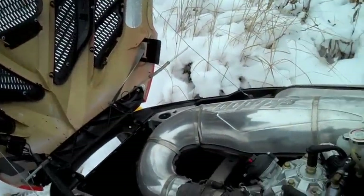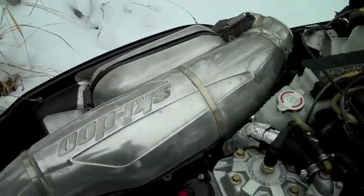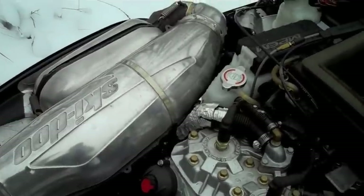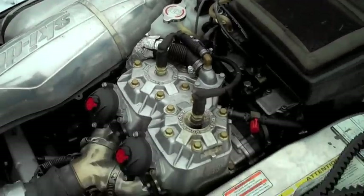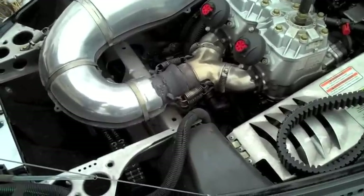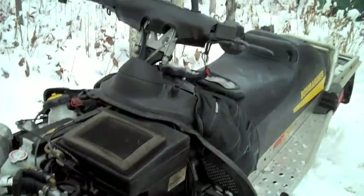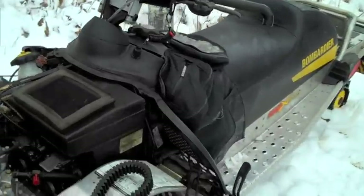The stinger takes off probably 15 or 20 pounds — it's really light. Right now it has the suitcase muffler on it, but I'll probably switch it out to the stinger, which came with the sled. It's got three belts. I think I did pretty good on it — should work pretty good for me. That's it, bye for now.